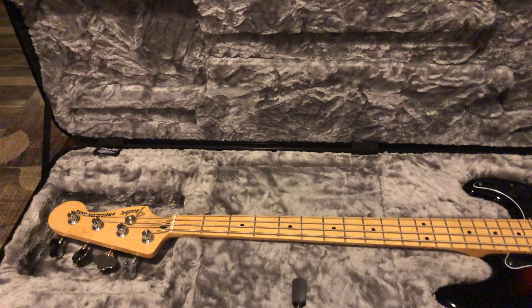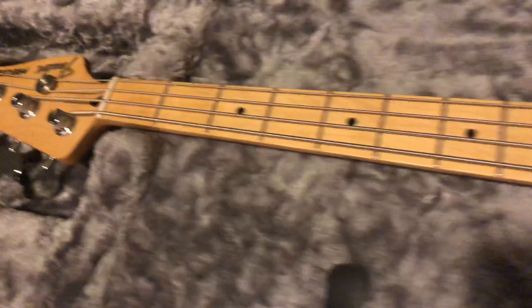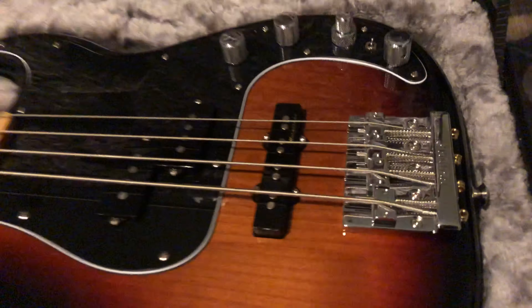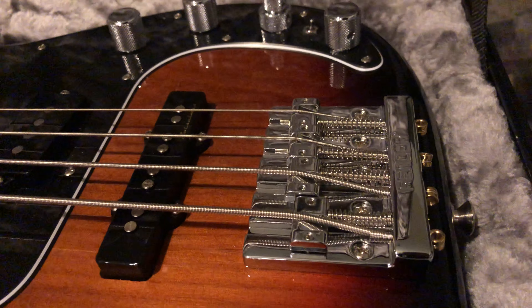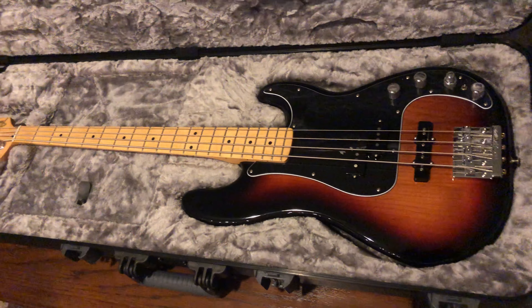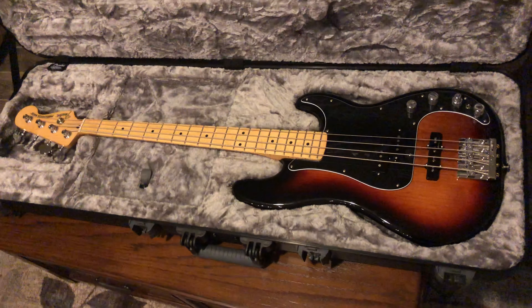Normally I'm behind a drum set — I'm a drummer — but I'm looking to get back into bass because I always loved playing it, so I figured why not broaden my horizons. If you guys have any questions, don't hesitate to leave a comment and I'll get back to you.